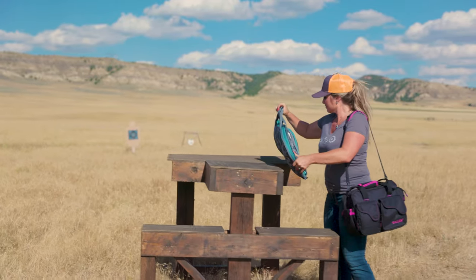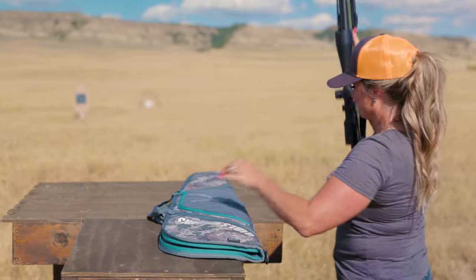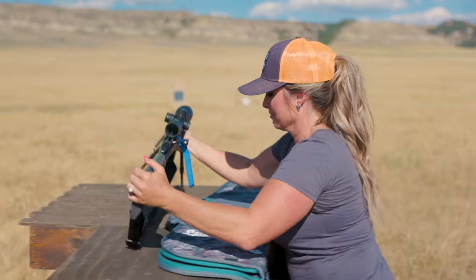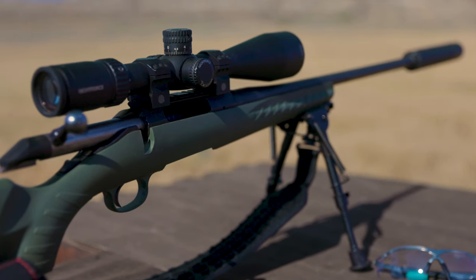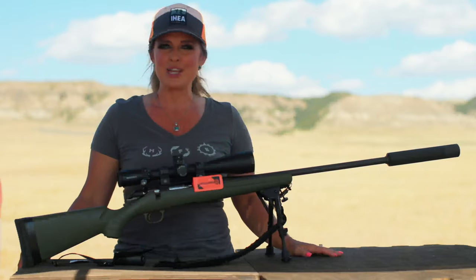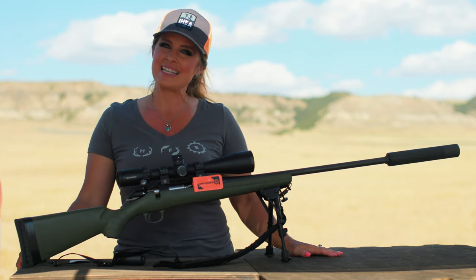First, you always want to keep the firearm pointed in a safe direction. Always keep your finger off the trigger until you're ready to shoot. And always keep your firearm unloaded until you're ready to use. These rules should be carefully explained and demonstrated to new shooters, especially children, by parents and mentors to set a good safety example.